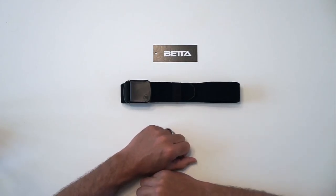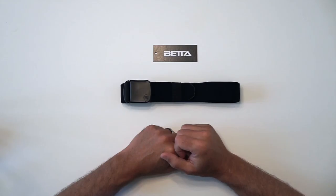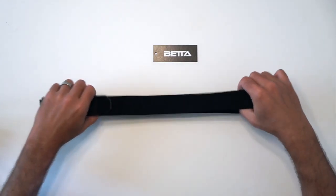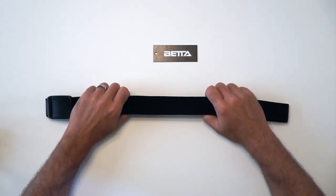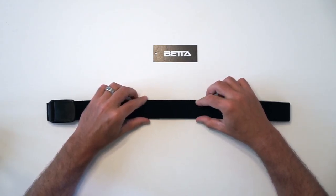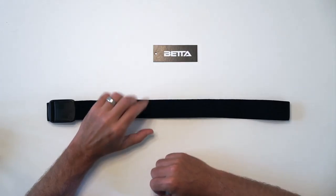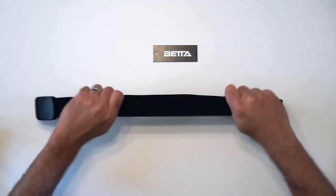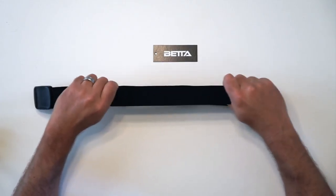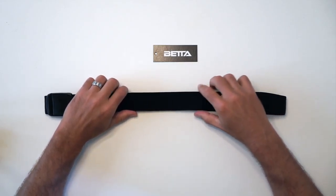Today we're doing a brief demonstration of the elastic in the Betta stretch belt, to show what makes the elastic we use better than some of the others out there. This is called woven polyester elastic, which is the highest quality elastic in terms of stretch. You can see it definitely stretches enough to give you the performance, flex, and comfort benefits, but it doesn't stretch too much so that you lose the supportive aspect of the belt.